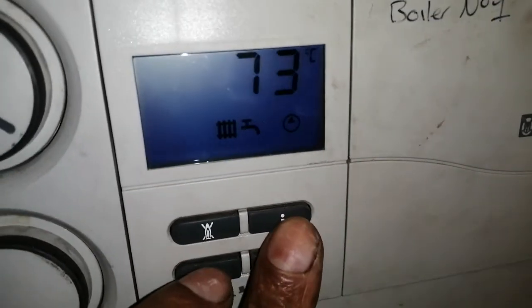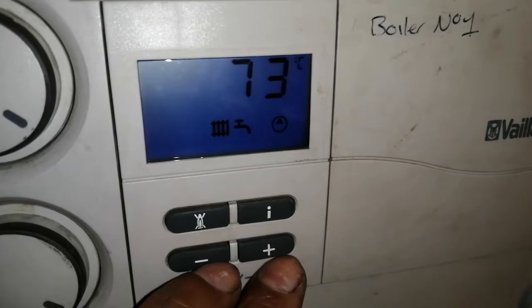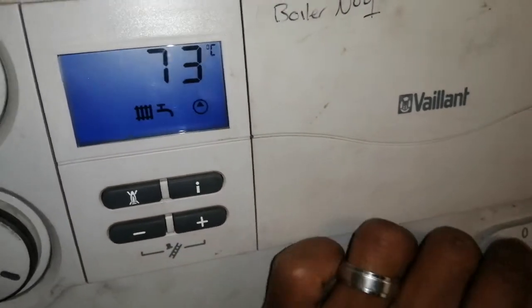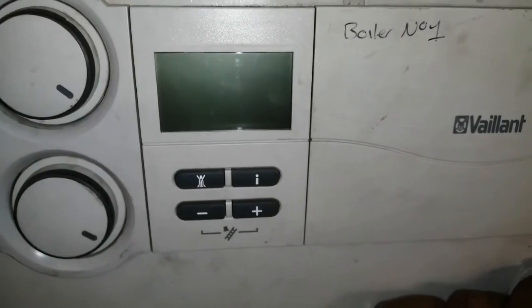This is our last fault codes our boiler had. Let's go back to normal and put it in P1.